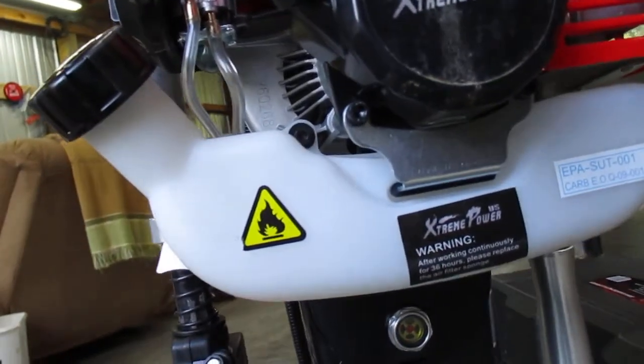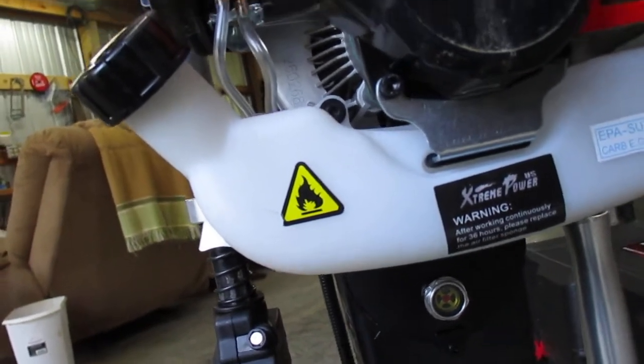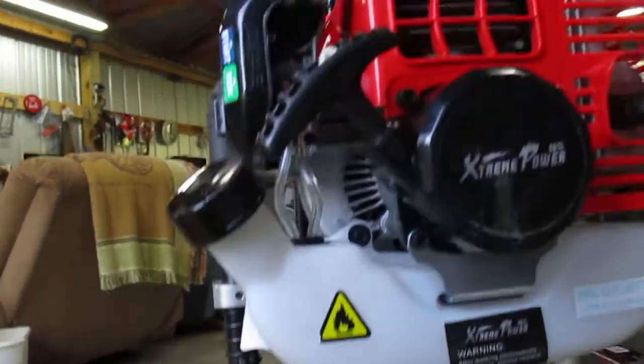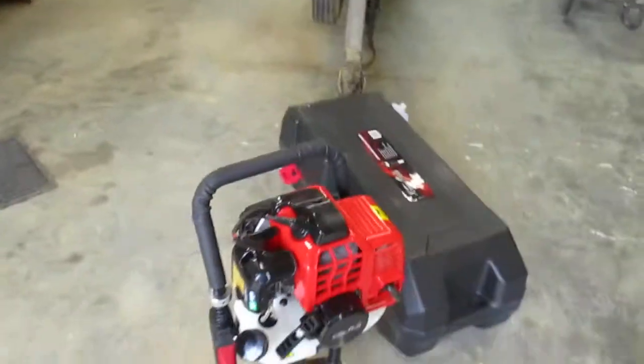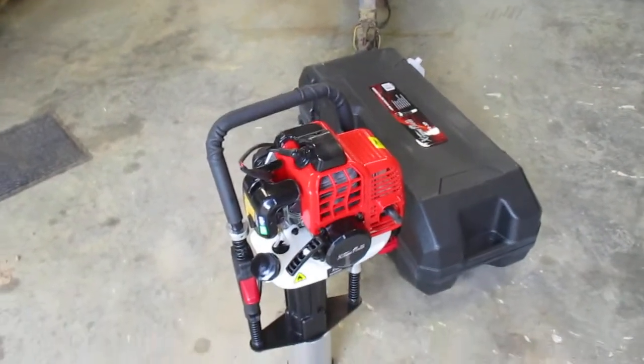This is your throttle over here, and this is your throttle lock. You can adjust it so it's not all the way up. But if you've got sandy soil, you don't need it. If you've got red clay and rock like I do — sandstone — you need it.